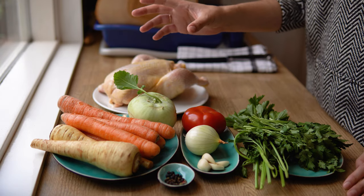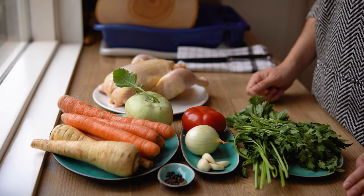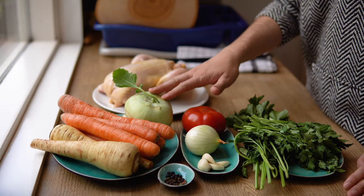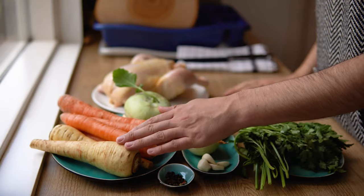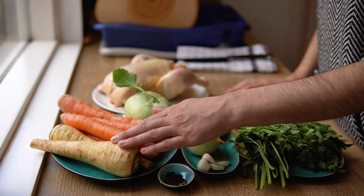As far as the vegetables are concerned, you normally have a selection of different root vegetables like carrots, celeriac root, some kohlrabi, and also very traditionally some white carrots. A white carrot is not a normal term — it's basically a parsley root.